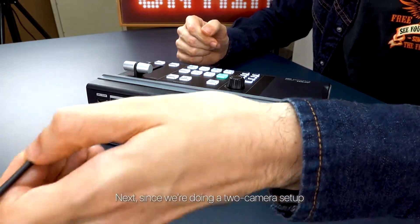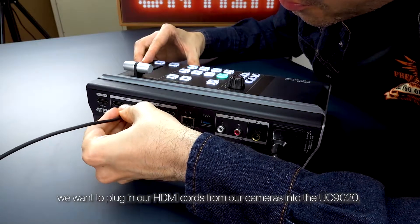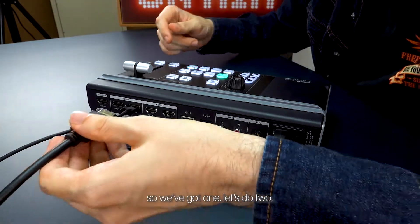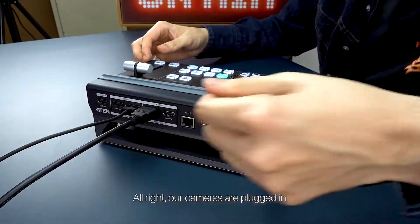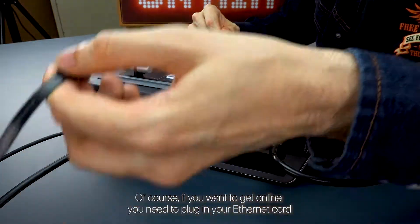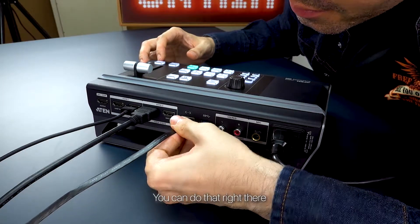Next, since we're doing a two camera setup, we want to plug in our HDMI cords from our cameras into the UC9020. So, we got one — let's do two. Alright, our cameras are plugged in. Of course, if you want to get online, you need to plug in your Ethernet cord. You can do that right there.